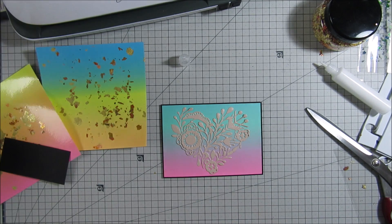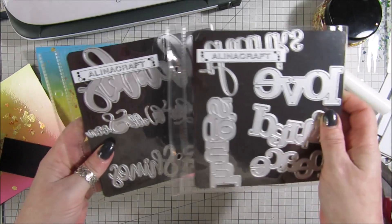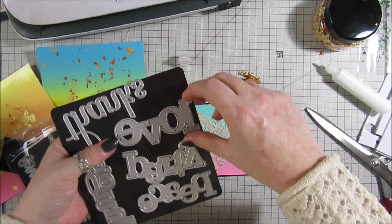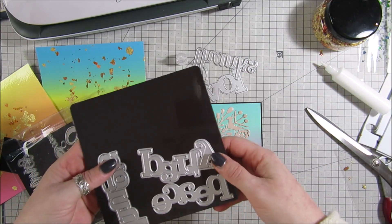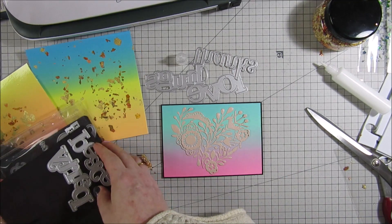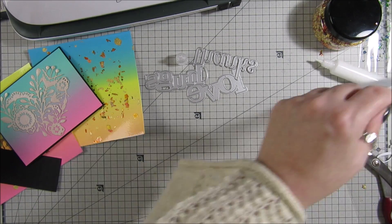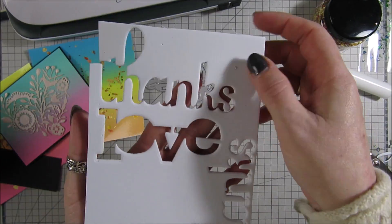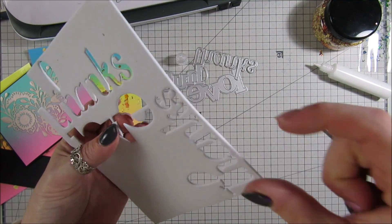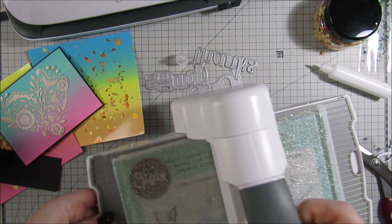I found a load of word dies — I've got tons of them. So I'm going to die cut a few at a time: I'm going to have 'love', I'm going to have 'thanks', and I'm going to do 'hugs'. Then I can put these away and use them whenever I want — nice jazzy sentiments. To pop them up I've got some 3mm craft foam. If you haven't got that, you can use fun foam, or cut your die from card a few times and layer it up so you've got say three layers and then put your laminating piece on top — loads of options to get them nice and thick.